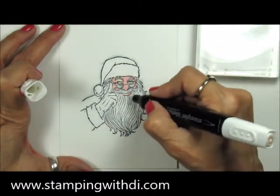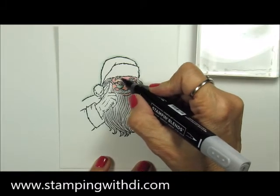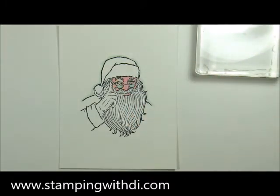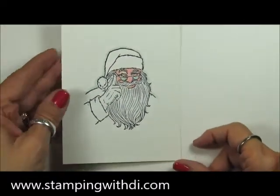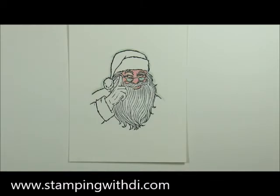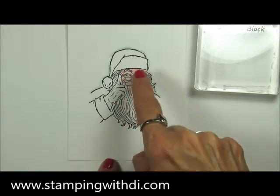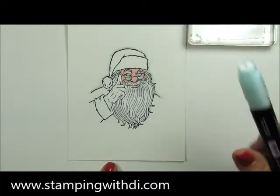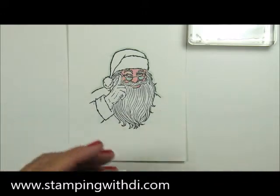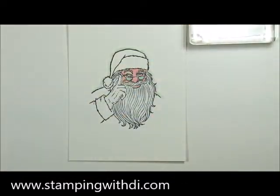His eyebrows would be a little darker, so I'm using the Blend to add color directly to his eyebrows. You can see his beard now has some subtle color — you can always add more later. You can do the same thing for the fur on his hat and cuff. I'll use light Pool Party for those so the shadow is a slightly different shade than his beard.